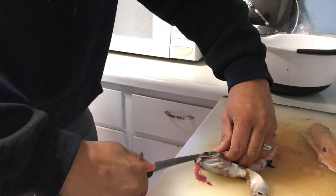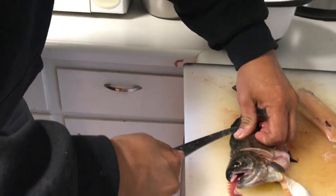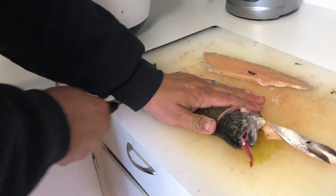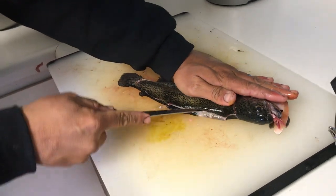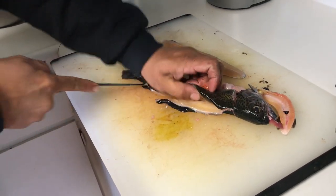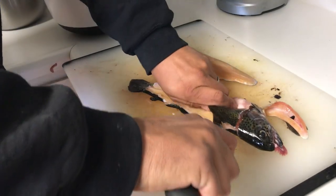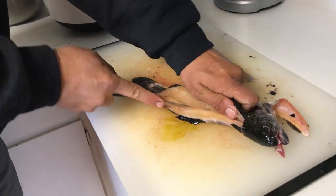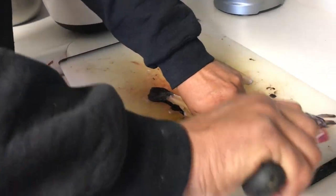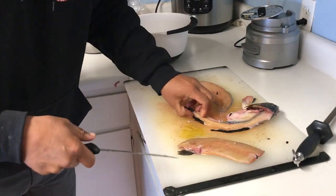We'll show you what we do with our guts and heads and stuff in just a sec. Same thing as before — just come right down the backbone line, go straight across, come out, and then just feel that backbone as you're coming down through there. Sometimes with a little planter trout it's hard. Pop that right off, and there's that.